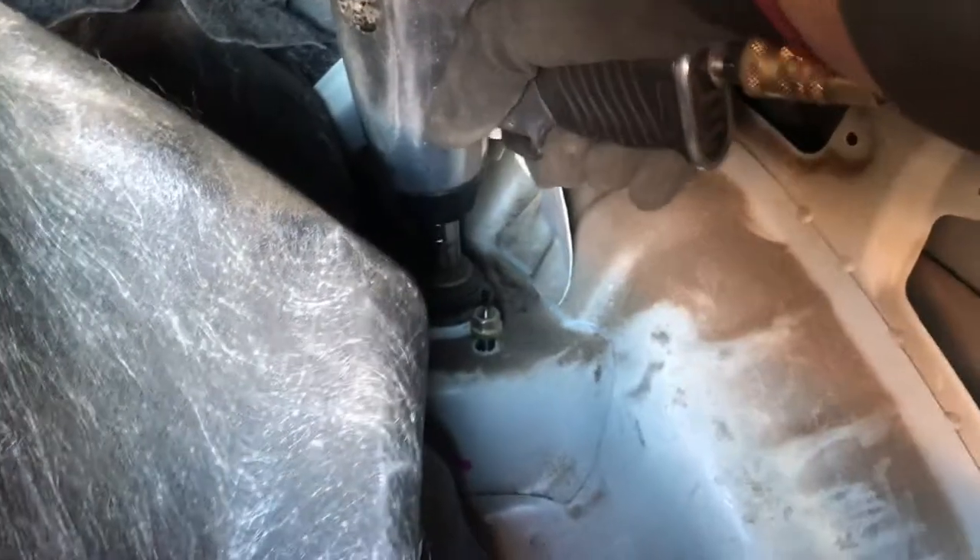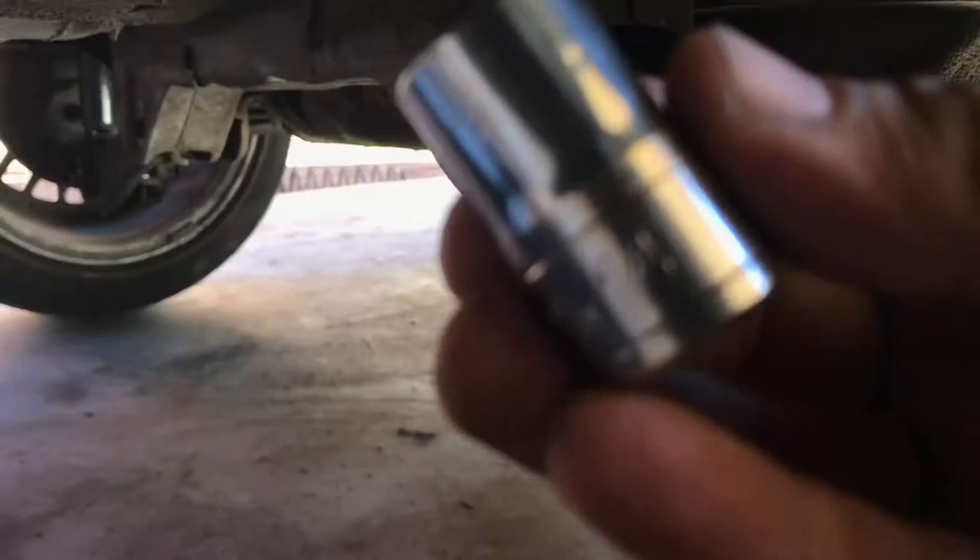There goes that one and there goes the strut one. I don't recommend — if you have a spring compressor I highly recommend using that. Please do not lose this washer here; it is very critical when installing your new suspension. There goes the second 14 millimeter.